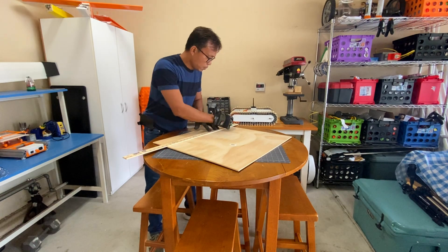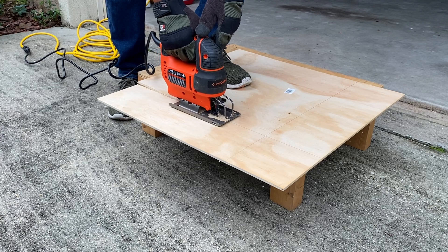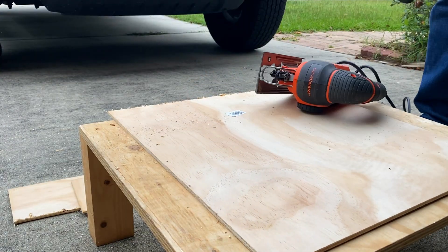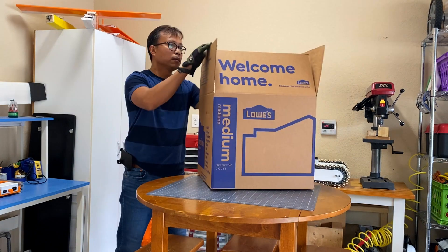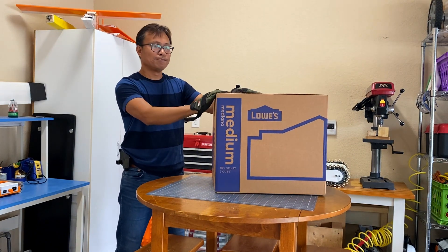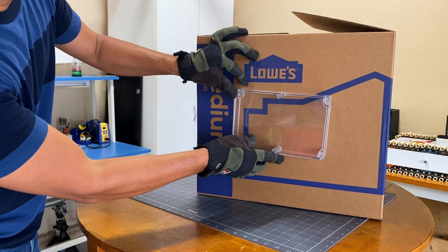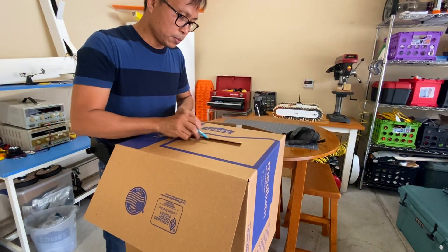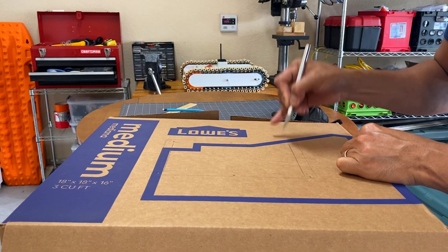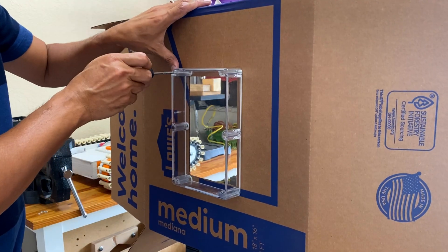With that, I started cutting a plywood as a platform for the control box later on. I also used a cardboard box which I obtained from the local hardware store. To see the inside, I added a transparent plastic enclosure from one of my project boxes, which happened to be just lying around, and bolted it in place.